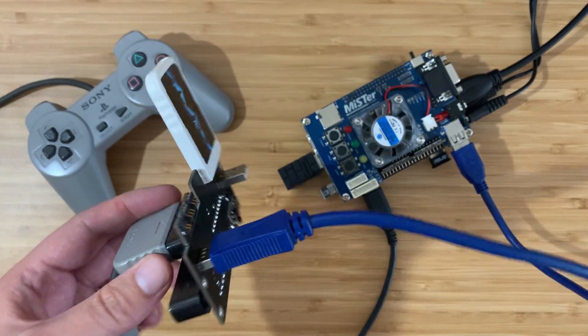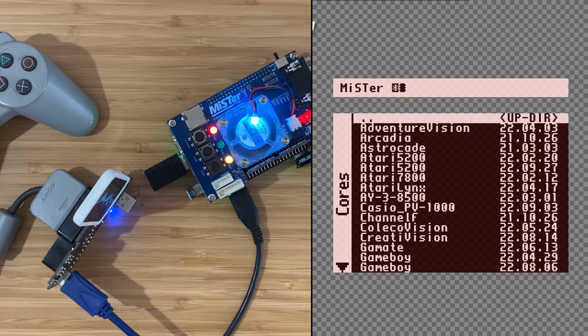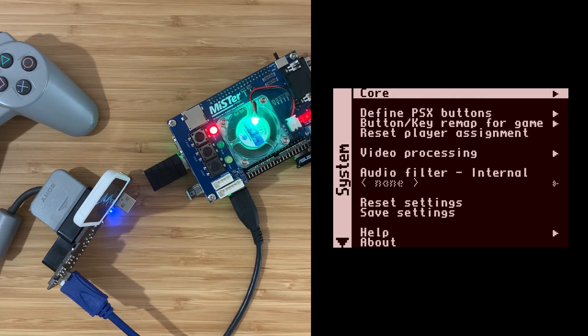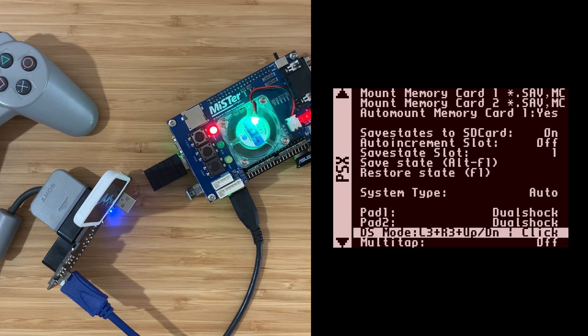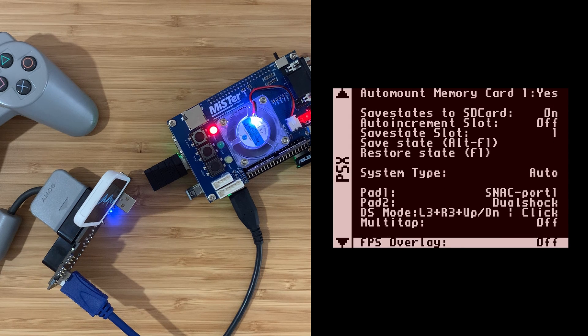Okay, bit of a mess but it'll do. Let's power up the MiSTer. Let's run the PlayStation core — there it is. Navigate to the menu, Pad 1 — let's change that from DualShock to SNAC Port 1. Okay, power on the PlayStation.